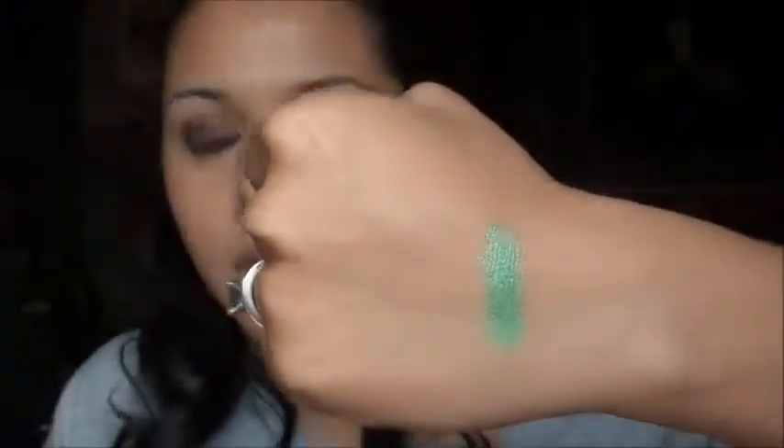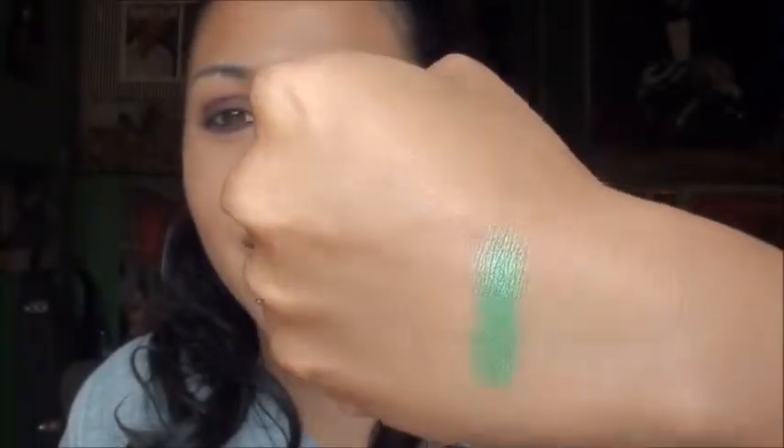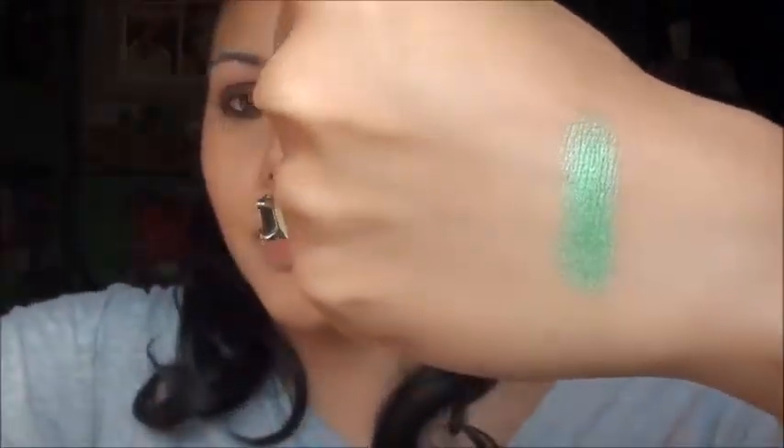Here is Graffiti — nice, big size. I will swatch it for you; this is no primer, by the way. There's Graffiti: a nice, beautiful, reflective green. Very grassy green with a yellow undertone to it.